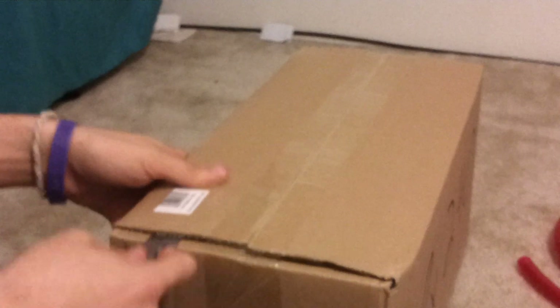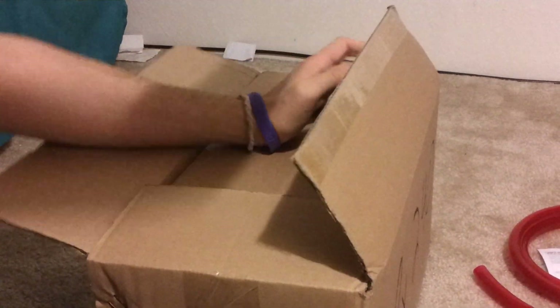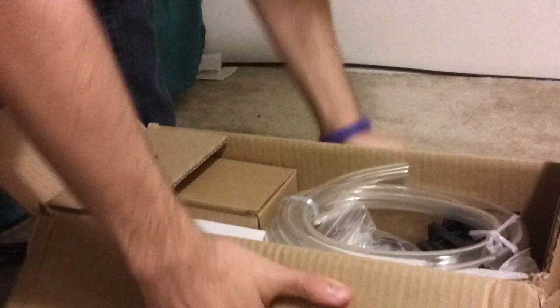Now for the kit itself. There's a box within a box — here's the tubing it comes with, just clear tubing. Oh, they put a little bow tie in. This stuff kinks very easily, so I'm not going to use that. Here are the fans it comes with — XSPC fans. I'm not going to use those either; they don't blow hard enough.